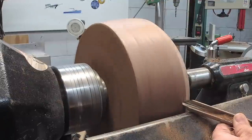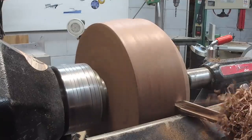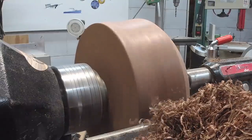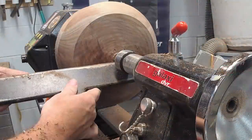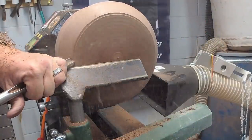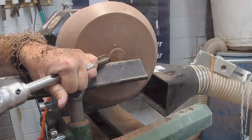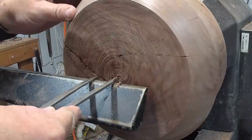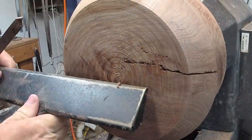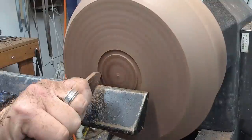That was the actual speed, and now here it's sped up. Here I'm just flattening the bottom and getting ready to put a mortise on it. That's just a standard parting tool.